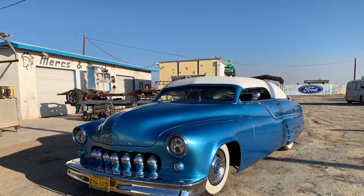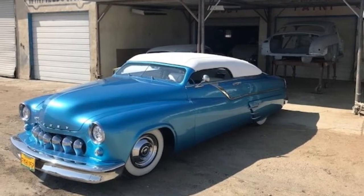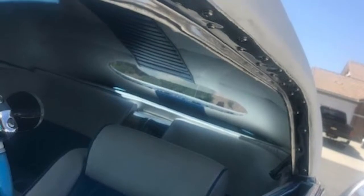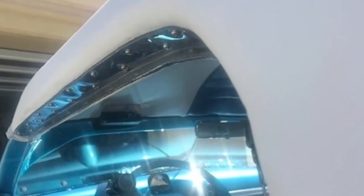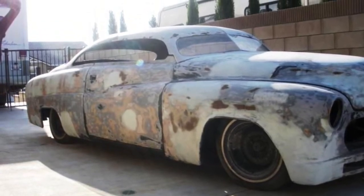We started working on the stainless trim — the final pieces for the car that will go around the windshield and on the bottom of the top where the door glass is going to seal up. This is what we ended up with after I polished and installed it. It came out beautiful with the rubber trim on. After these pictures it came out great.